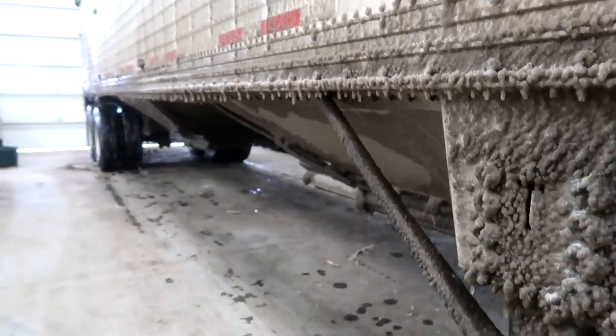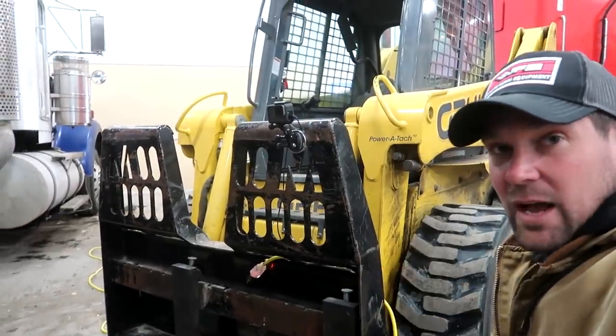But you guys are in luck — I've set up the GoPro here to take a time lapse as it melts off.